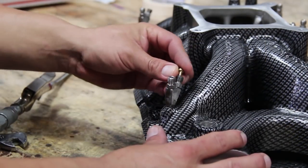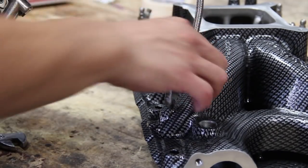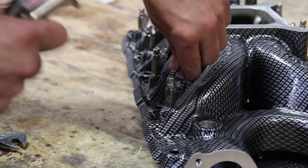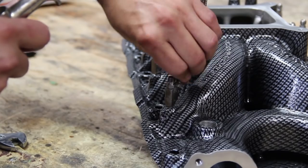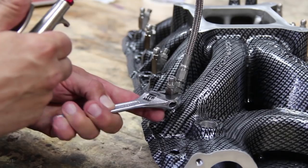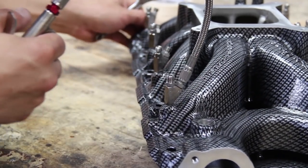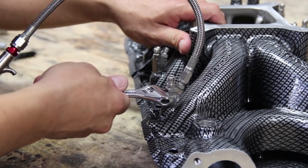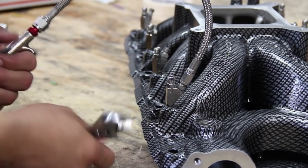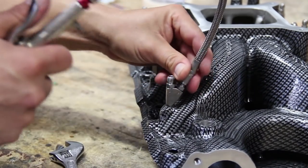Alright, now we got the nozzles in. We put a jet in the nitrous side of the nozzle. We're going to flow it with compressed air just to make sure we got it going in the right direction. Just rotate it until it stops, like that, and we move on to the next one.